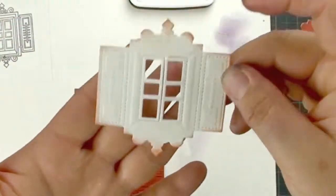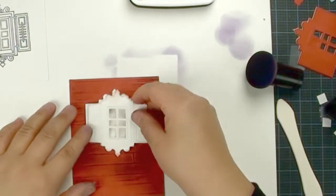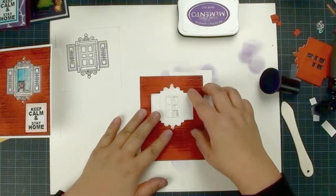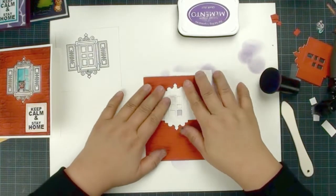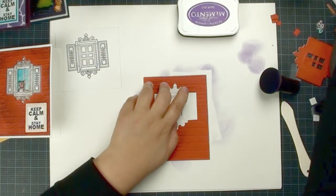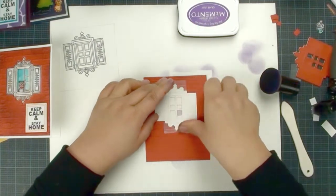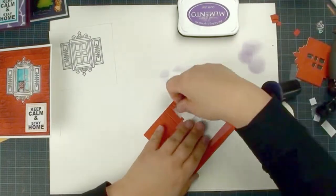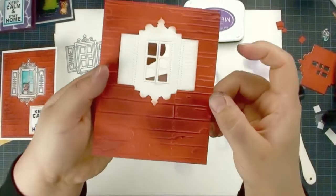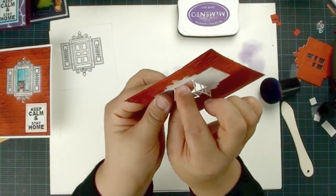We are going to use the window die cut without the outline. Because it's white cardstock, I'm going to make sure I clean my hands — I don't want any dirty fingerprints. I insert the die cap, turn it back, and then we're going to use invisible tape to tape that window piece on all four sides, just like this.